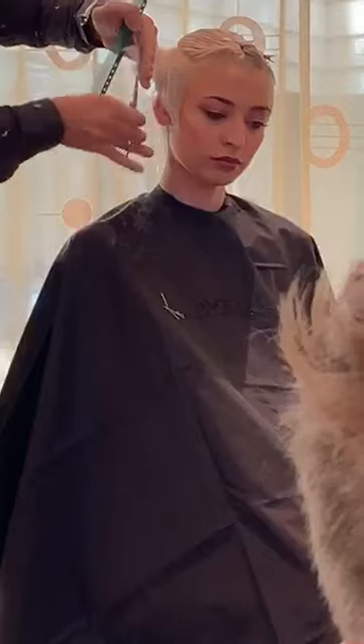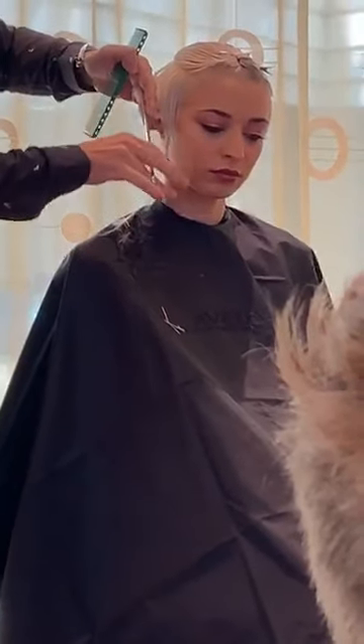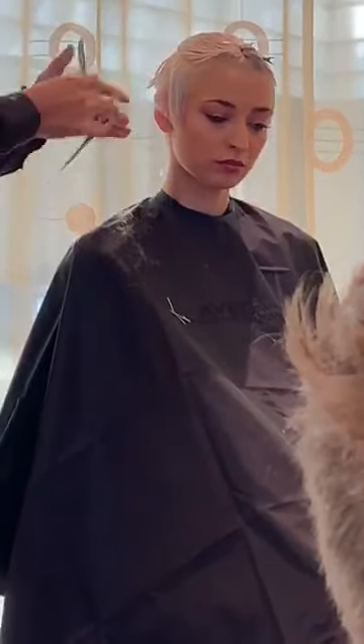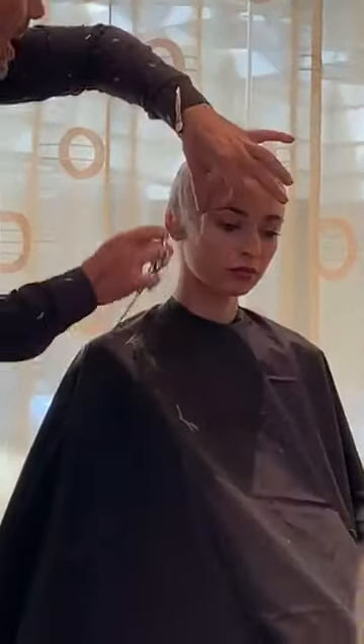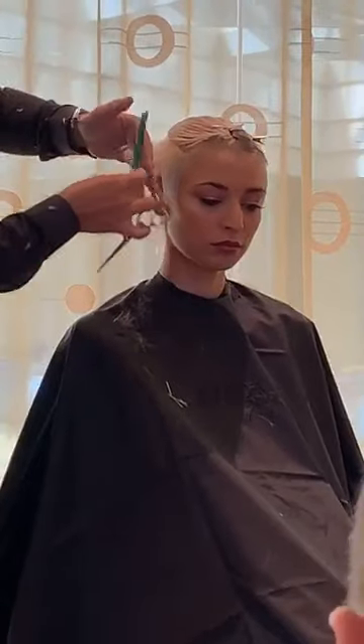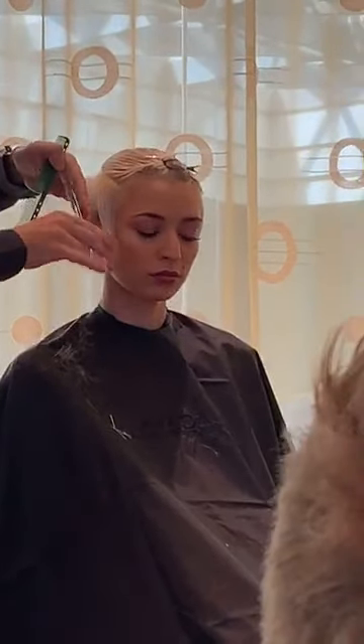It's like trying something on for the first time and not feeling confident, but then you wear it a couple of times, people's eyes adjust, and all of a sudden everybody loves what you're wearing. I've noticed that a lot of times, especially with haircuts that went too short, six months later they turn into the look someone really, really loved.